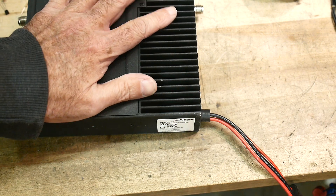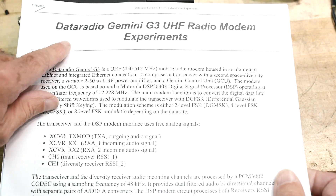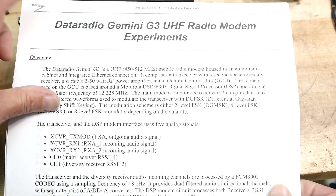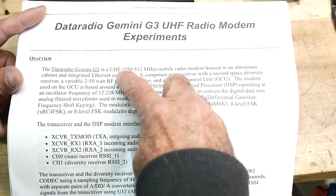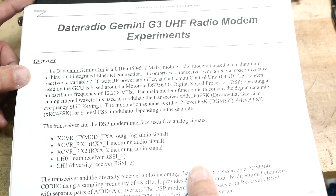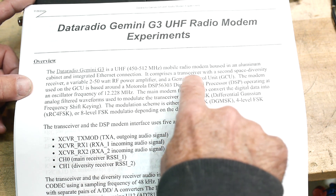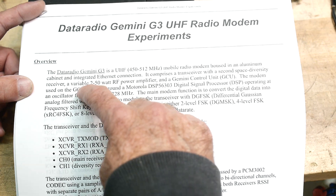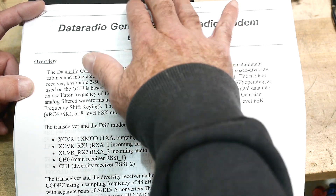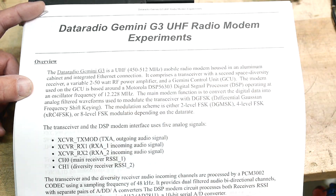It's a data radio — Gemini G3 UHF — 450 to 512 megahertz. I'm thinking we might be able to tune it down to 440 and use it on the ham band. It's a transceiver with second space diversity receiver, two to 50 watts output. So this thing might make a really nice 440 amplifier.